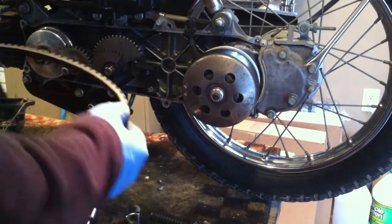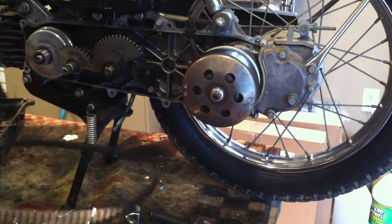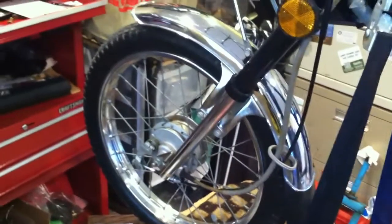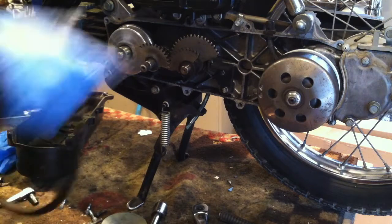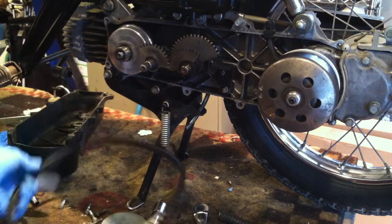I started to clean up the chrome and stuff — the air box, those little side covers, the chrome on the front. That was just a first pass, we're just getting started. I've got to do the frame, the seat, the gas tank. I took off that stupid shock extender — that was a dumb idea.